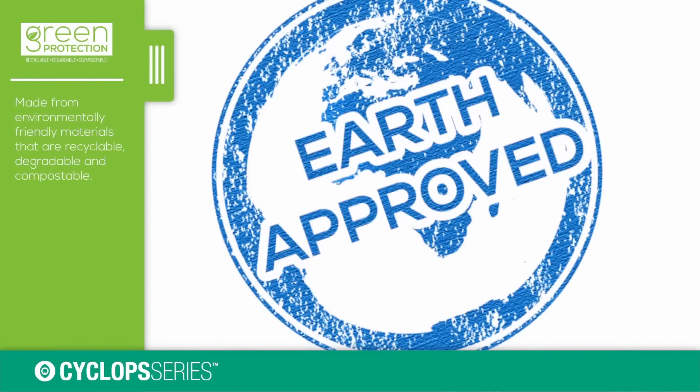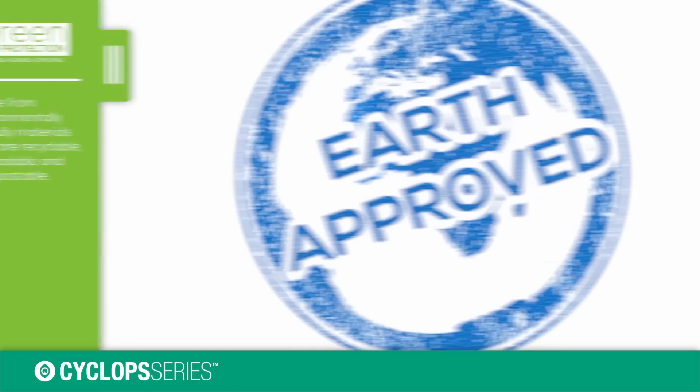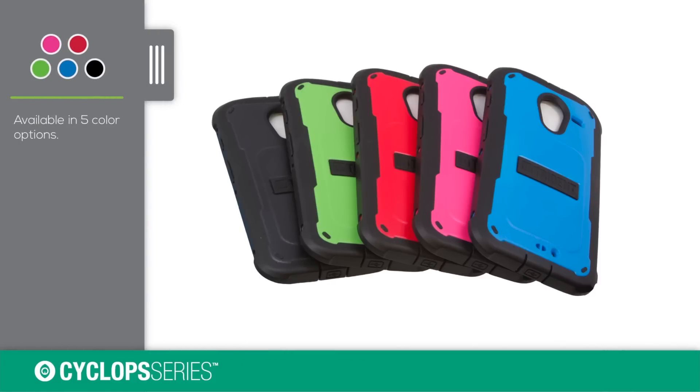The case is made from materials that are recyclable, degradable, and compostable. It's also available in five different color options.